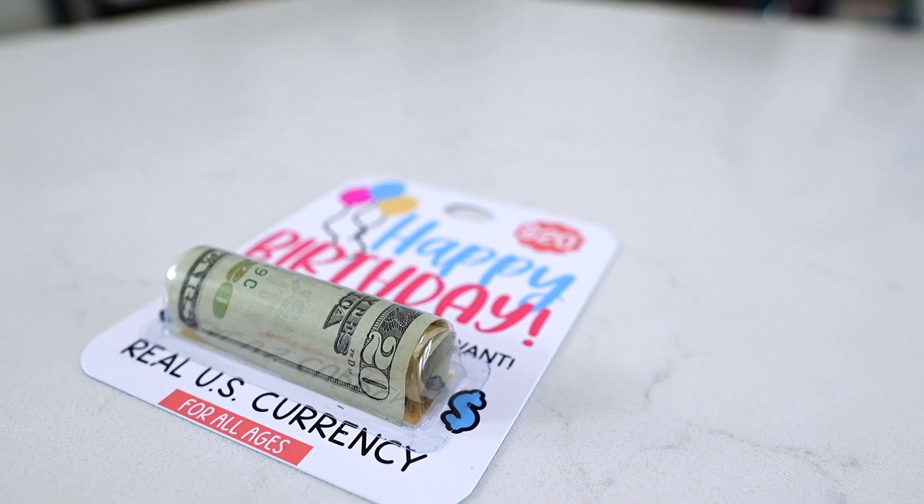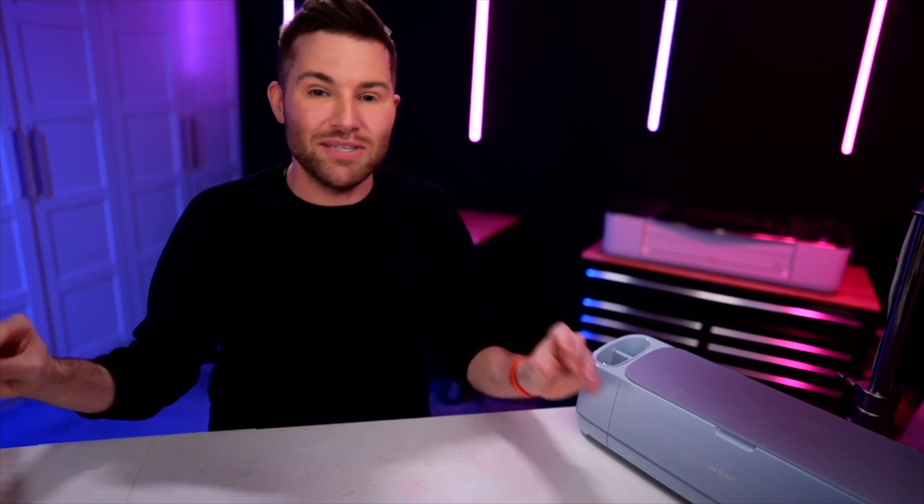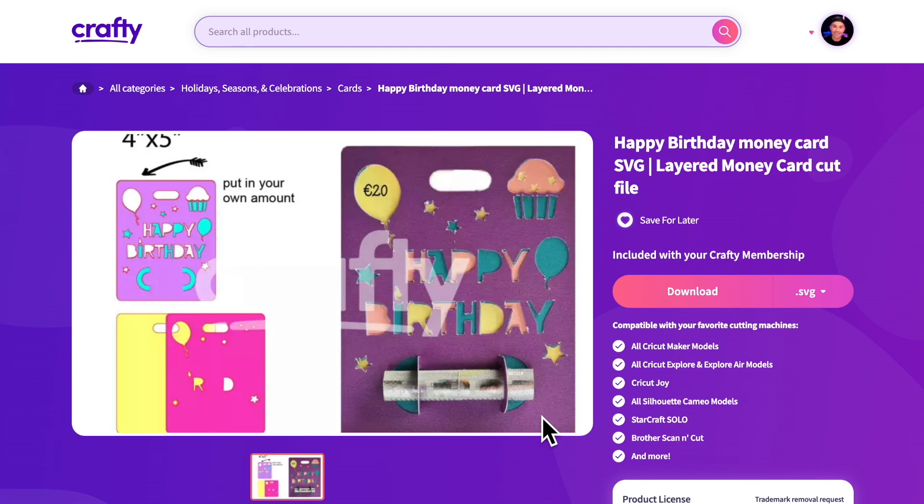I recently did a video over on my Mr. Crafty Pants channel where I made one of these, and it has blown up. Everybody is loving it. I am so obsessed with these on their own — they're amazing. But the thing is, you need this little plastic pouch to go over top of the lip balm pouch money holder, and they've been sold out everywhere. So our team recently designed a new concept for this whole little lip balm pouch money holder, and this is what we're looking at right here. You do not need that little plastic pouch — it's actually built into the card itself, where you can roll up the bill and put it right inside of this little card, which is so freaking cool.